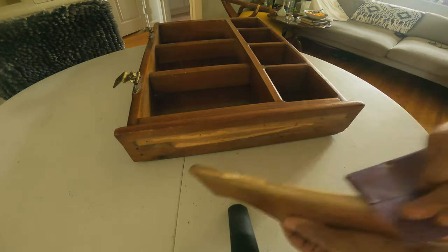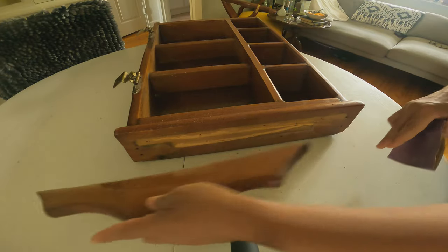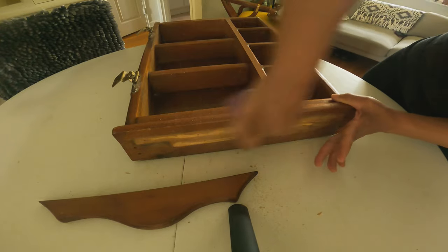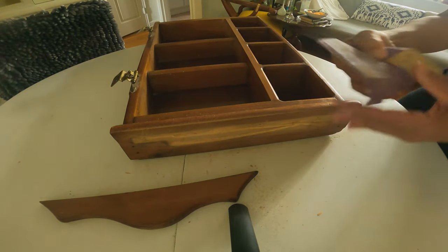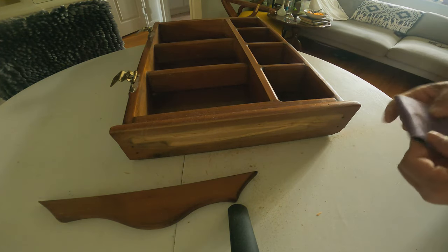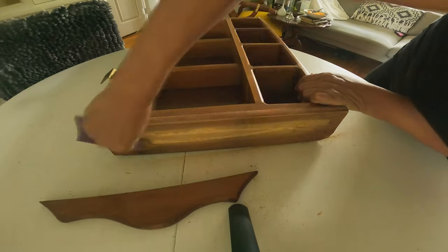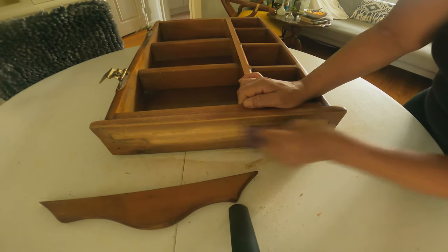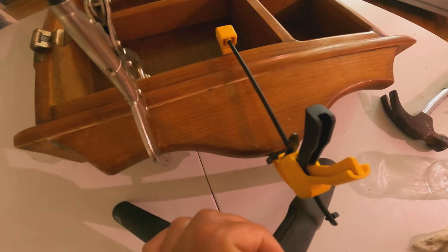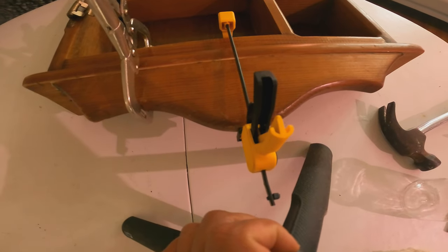Here I'm sanding so I could make it even and glue everything back together. I used wood glue — Gorilla wood glue — and a few clamps just to keep it together so it won't be uneven.